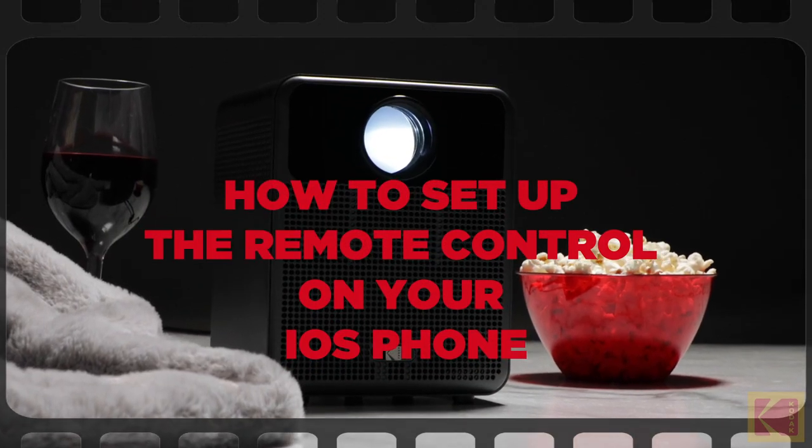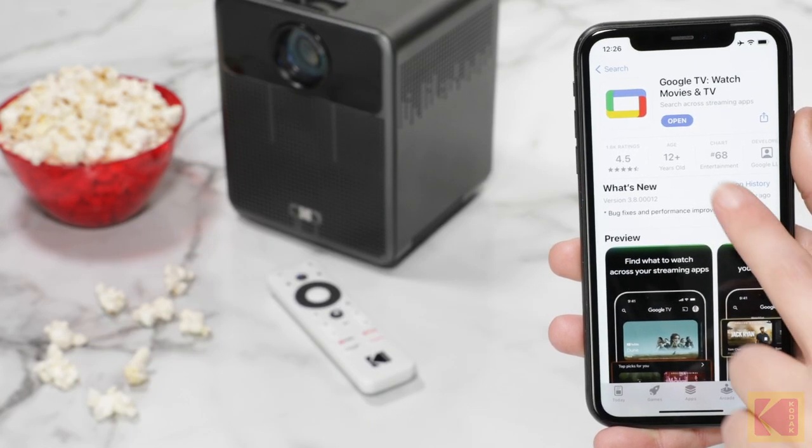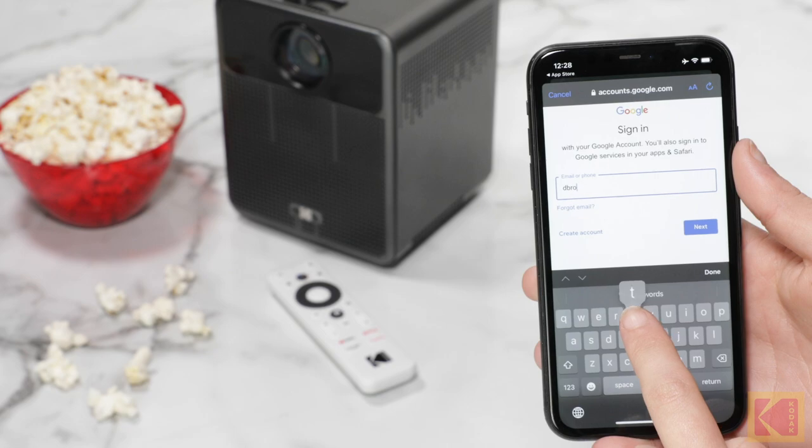How to set up the remote control on your iOS phone. First, download the Google TV app. Next, open the app and sign in with the same ID as your Android TV.